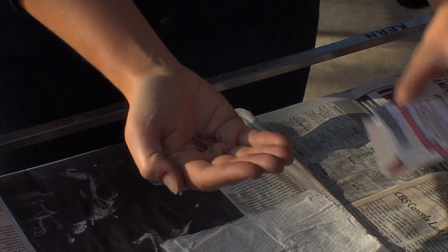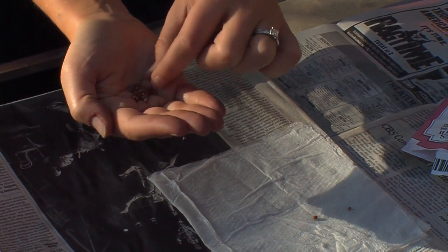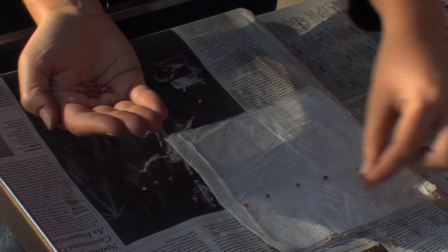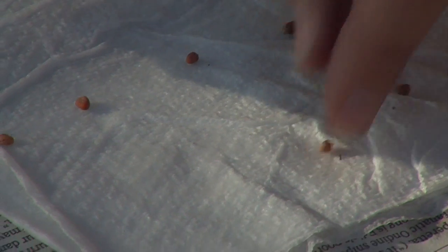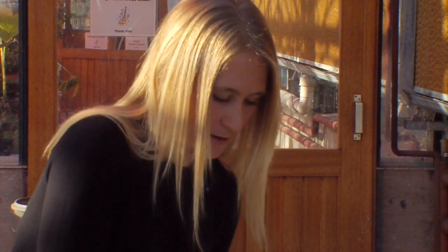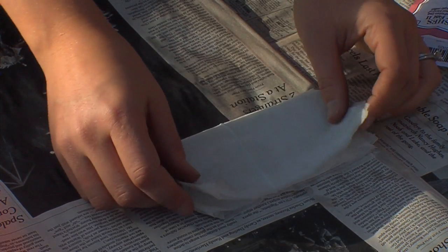I have some radish seed here that's a couple years old, and I'm just going to go ahead and count out 10 seeds. What I'm doing is I'm putting them on a double layer of moist paper towel, because seeds need moisture and warmth in order to germinate. I'm just going to stick them on the towel here — they don't have to be in a perfect line.